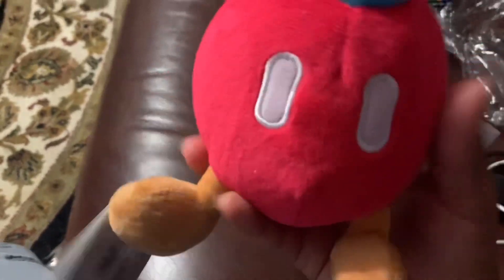I got this little red-pink Bob-omb — I think it's red but it's supposed to be the pink one. Either way, it's a Bob-omb. I needed this for a Bob-omb video I'm trying to film. Look how cool it is! It's a little Bob-omb. It's extremely soft and actually pretty small — like five or six inches.